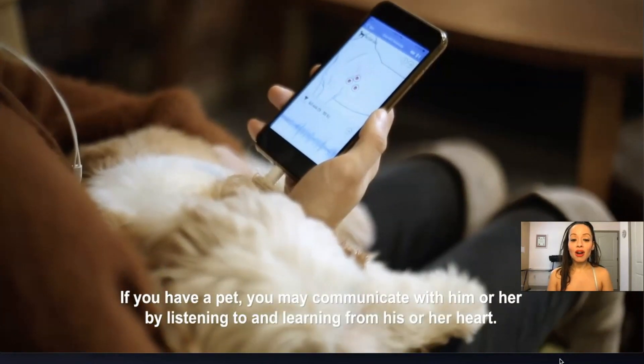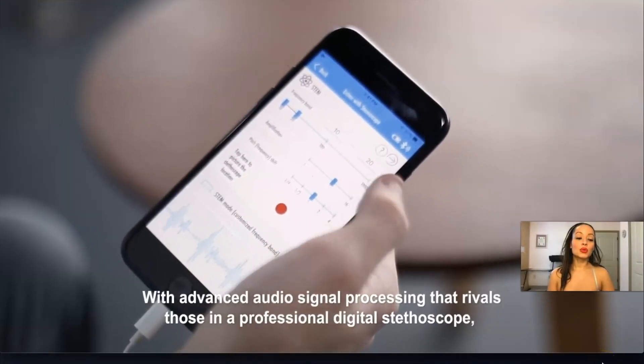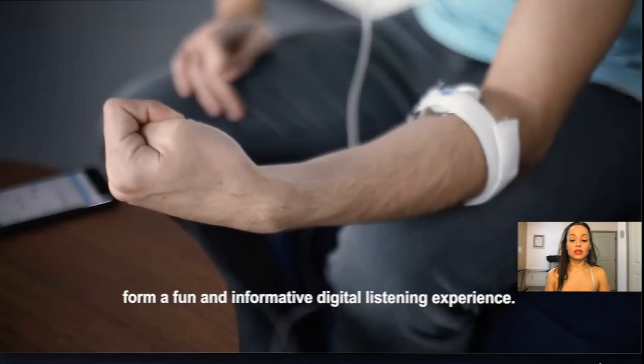You can even listen to your dog's heartbeat — look at that, isn't that adorable? I was really impressed by the sound quality of this stethoscope. It really does play amazing sounds.